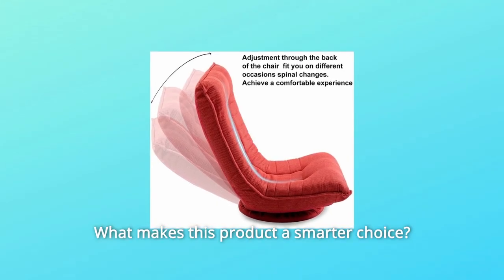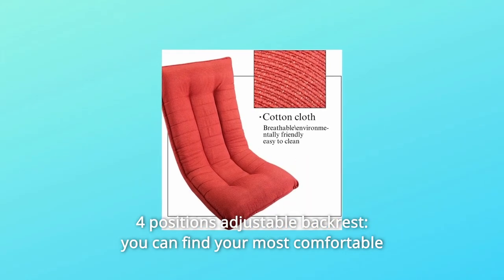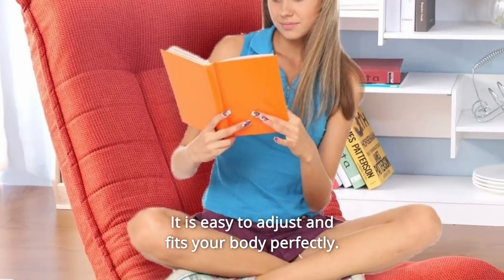What makes this product a smarter choice? Number 1: 4 Positions Adjustable Backrest. You can find your most comfortable position by adjusting the backrest at 4 different angles. It is easy to adjust and fits your body perfectly.